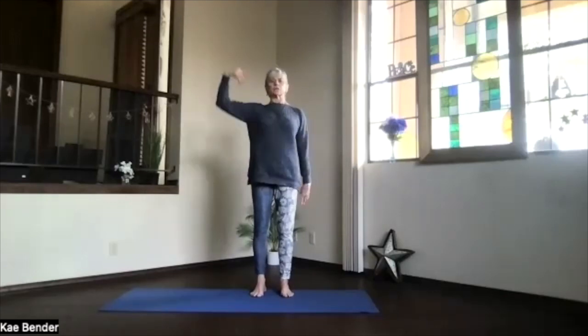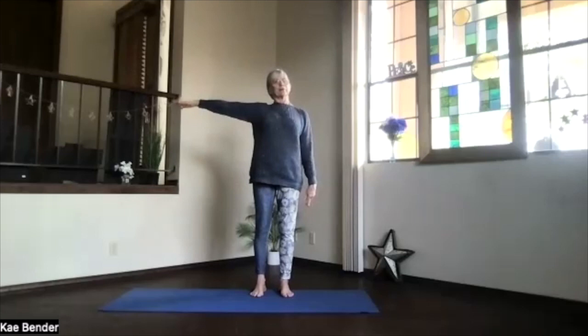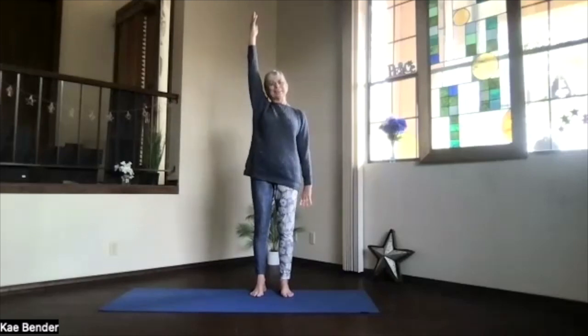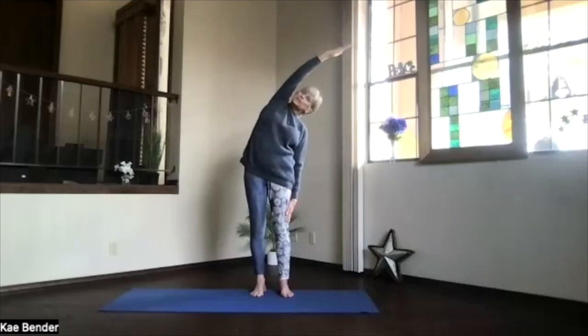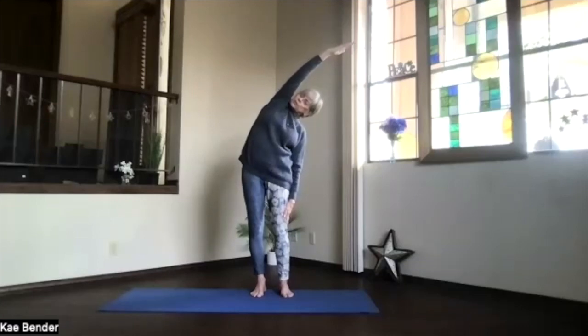Get ready for our side stretch. Bring one arm in, palm to the ceiling, hand over your shoulder. Stretch. Exhale and lean to the side — no twist on this one. Don't lean forward. Stretch through those ribs. Push your foot, leaning away from it down for that extra stretch. Inhale up. Exhale, release.